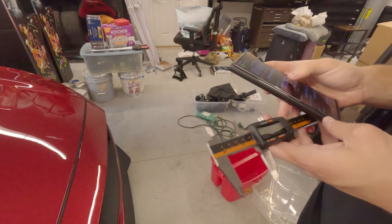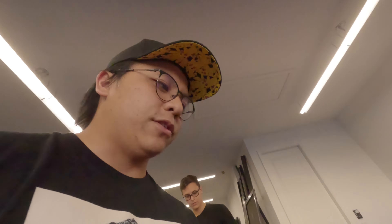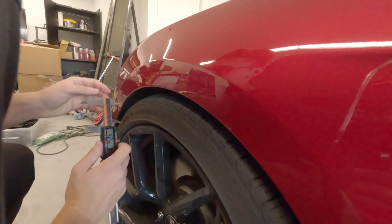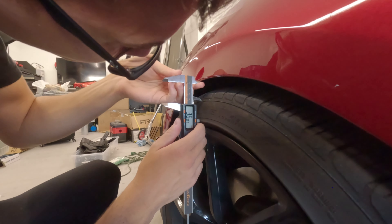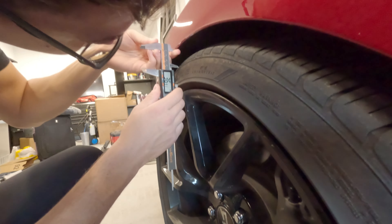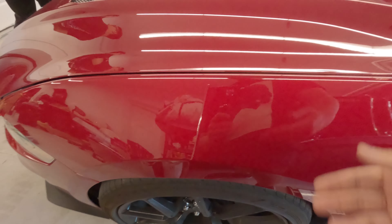Let's get some actual measurements here because finger measurements aren't very accurate. We're measuring 42.4 millimeters on the passenger side. And then you can see the other side is 36.9 millimeters — oh my goodness, that's a lot of millimeters of difference. So I'm going to raise this side up and hopefully we can have a little bit more of an even ride height.